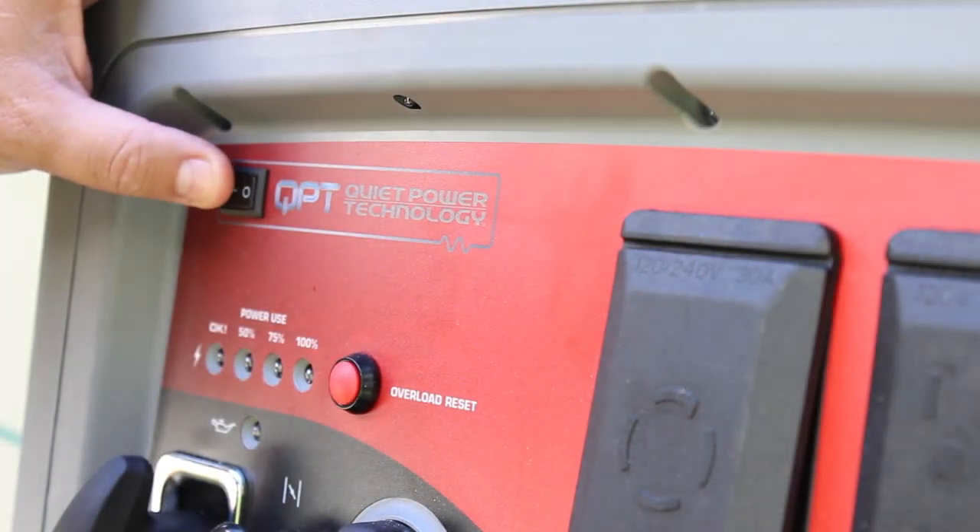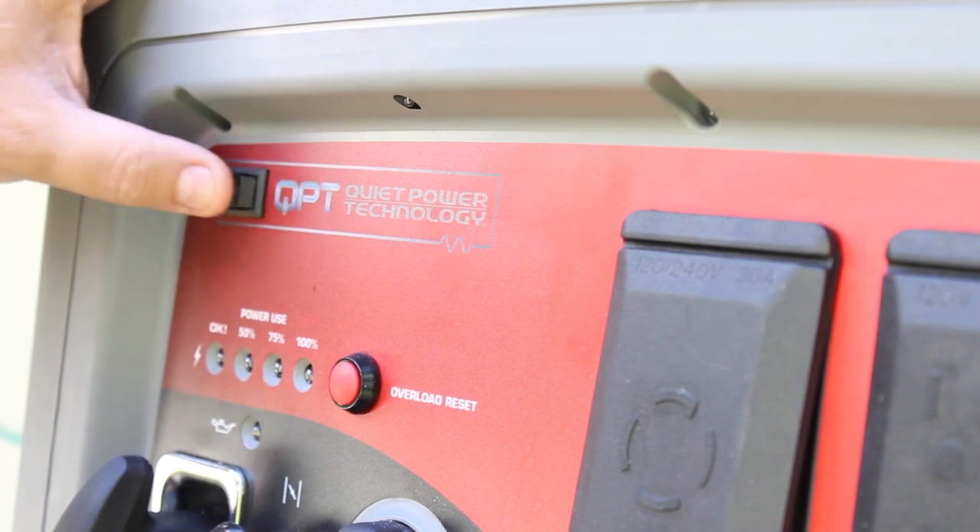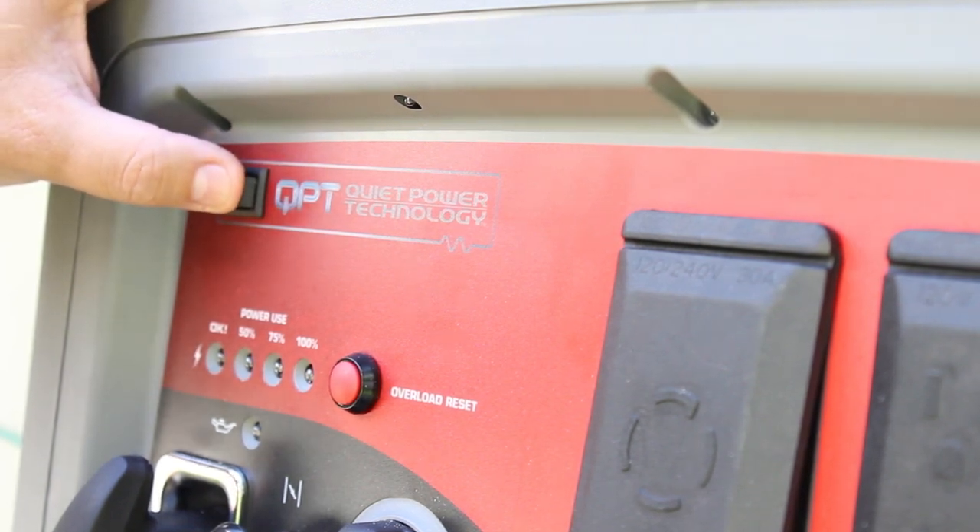I'm not sure exactly how the Quiet Technology Power button works other than just switching it on, but I guess when we start it up, we'll find out.